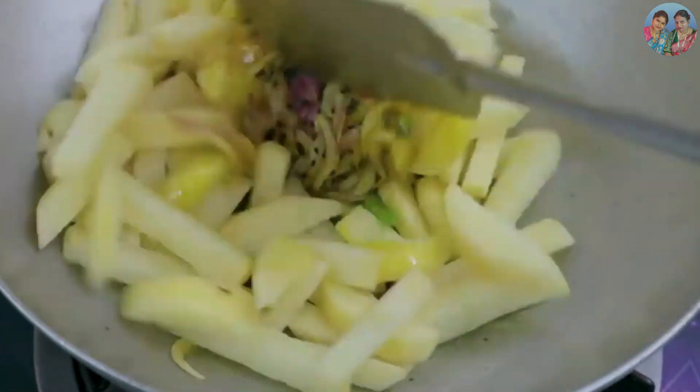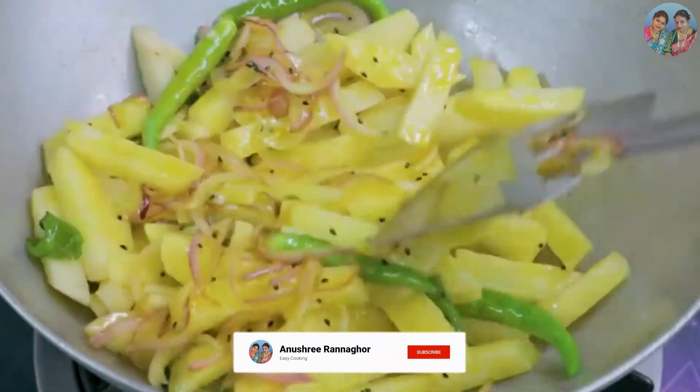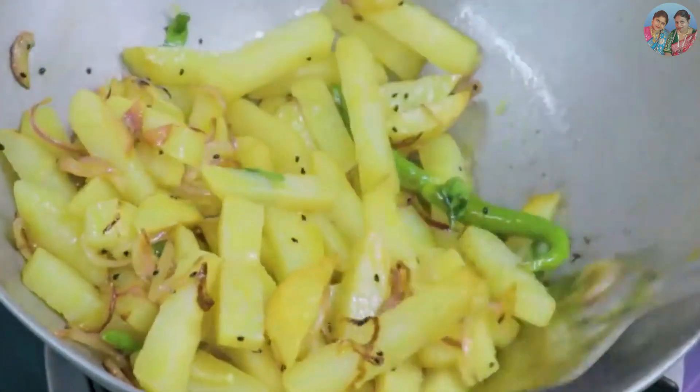This is the medium to high frame of the video, so don't forget to subscribe to our channel. Please don't forget to subscribe to our channel in the next video.